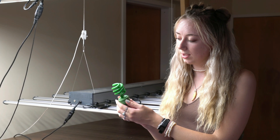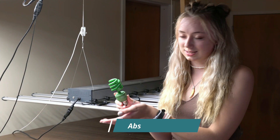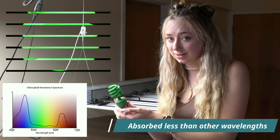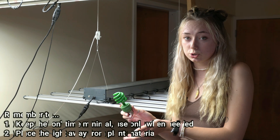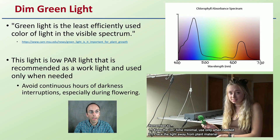This is because green's wavelength for its light is a lot dimmer than many of the other colors. This allows us as a grower to be able to observe our plants. Why are we choosing green? It's the least efficiently used color of light in the visual spectrum that chlorophyll absorbs. This light is a low PAR light and it's recommended for a work light, used only when needed.